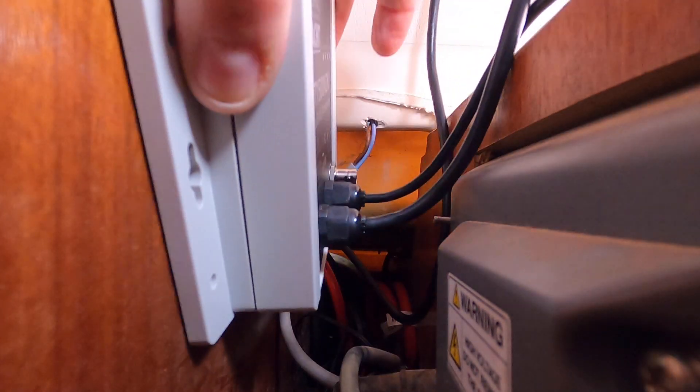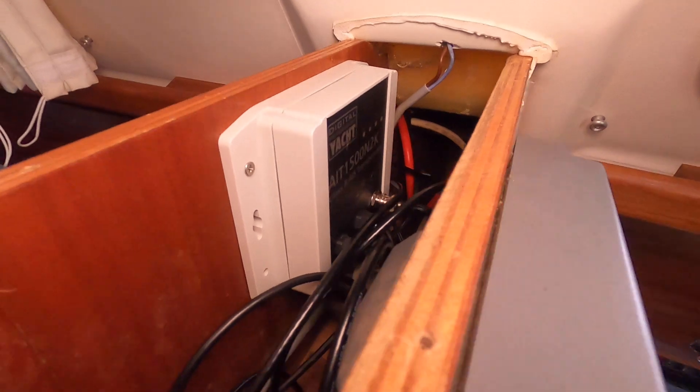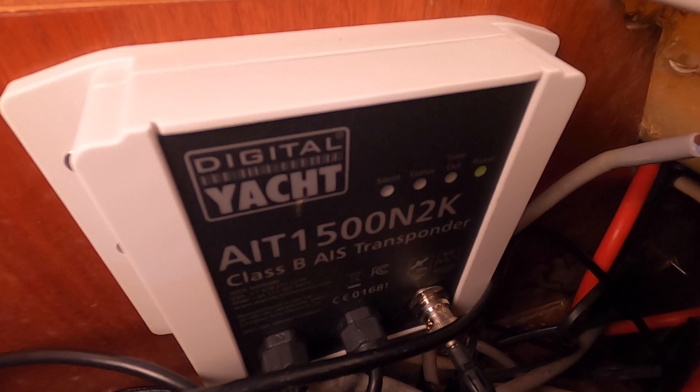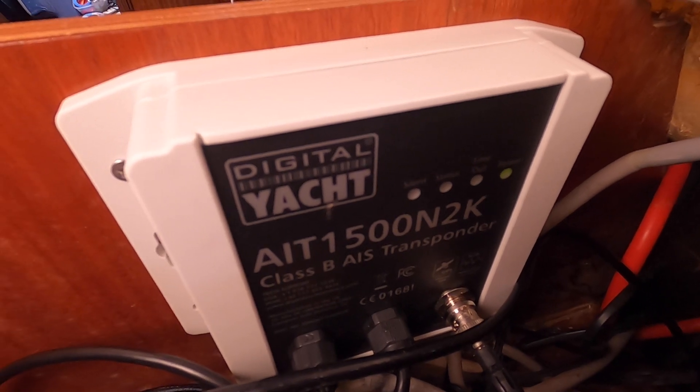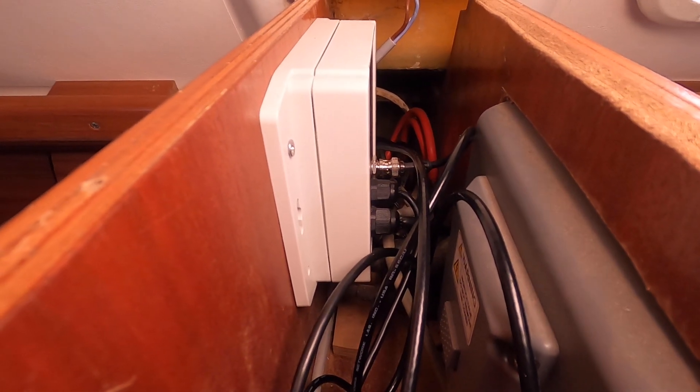The AIT 1500 is now installed where it's going to stay. It's there with the green light on - it is now operational. All we need to do is hook it up to the rest of the systems. Job done.